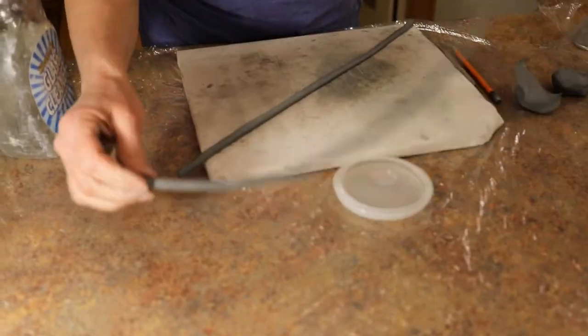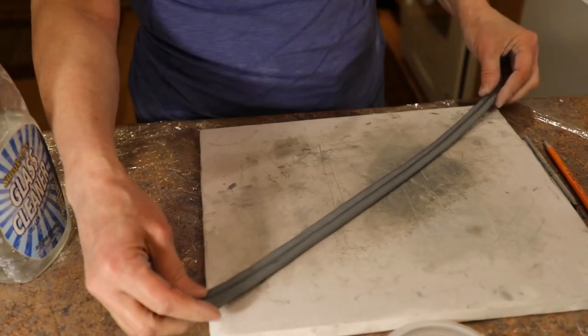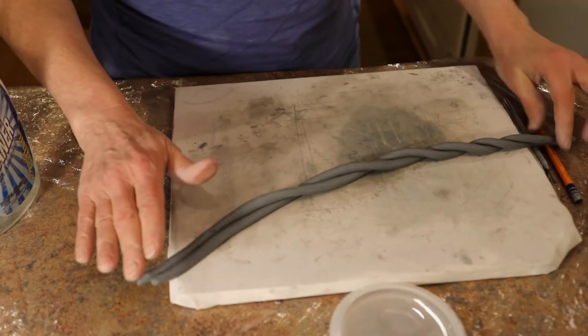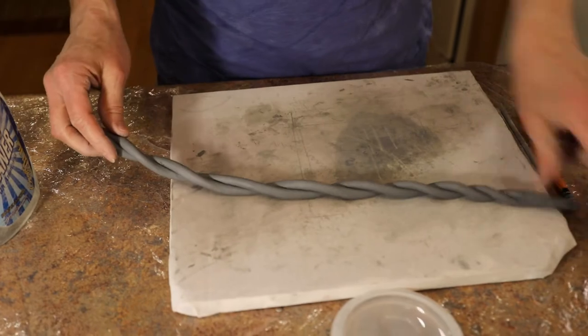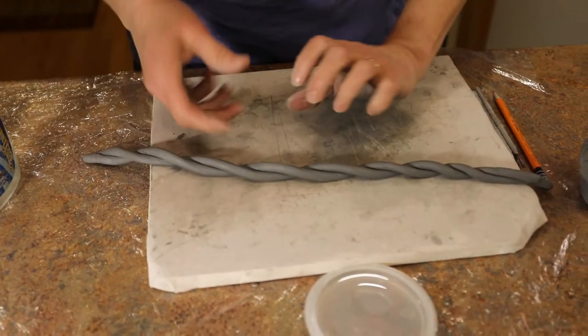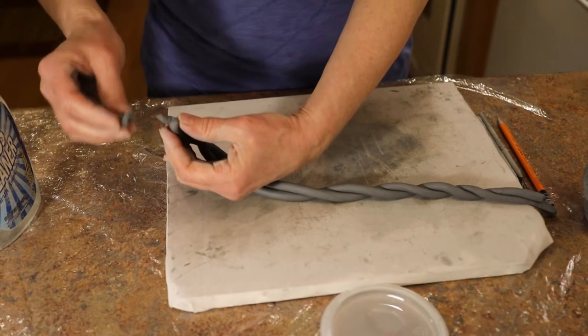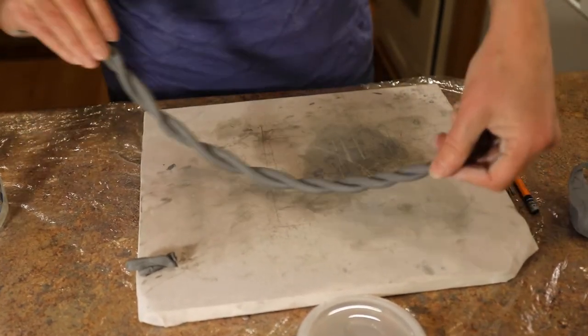What I like to do is twirl my coils together, lining them up and rolling one side forward and the other side back gently. The idea is not to twist and crimp because it will break. This is soft, gentle, fragile clay — you have to be gentle with it.